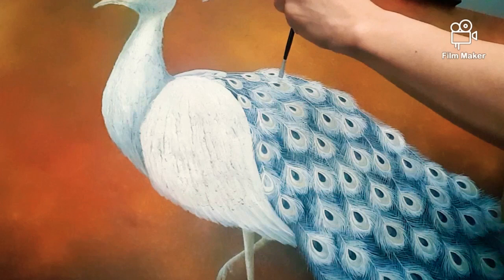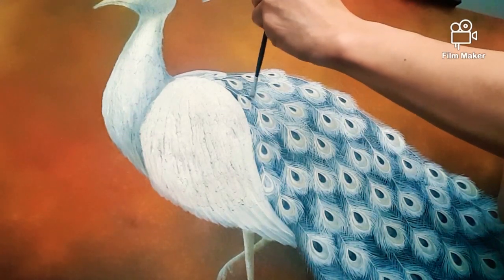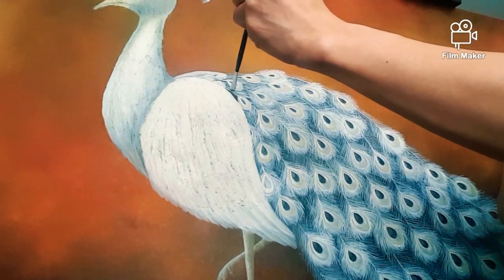As you can see, it takes more time for me in painting the feather details of the peacock.